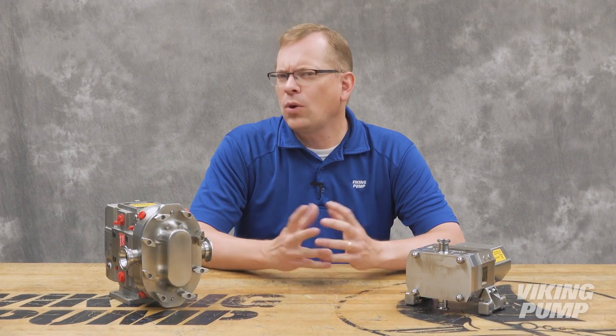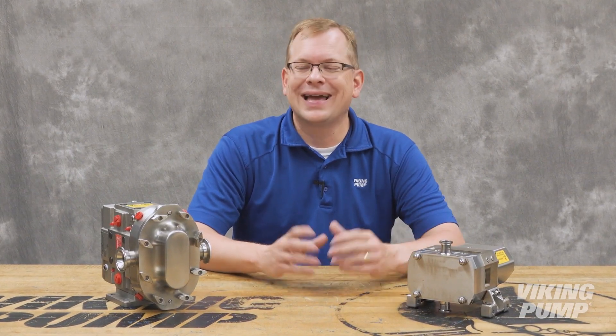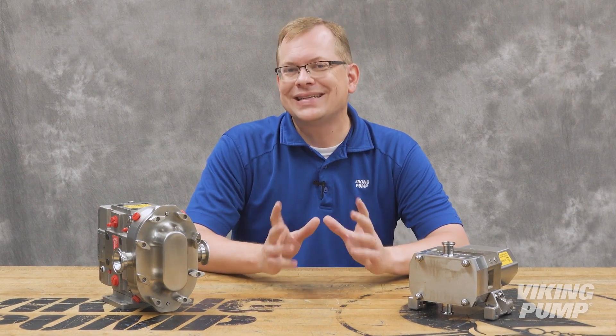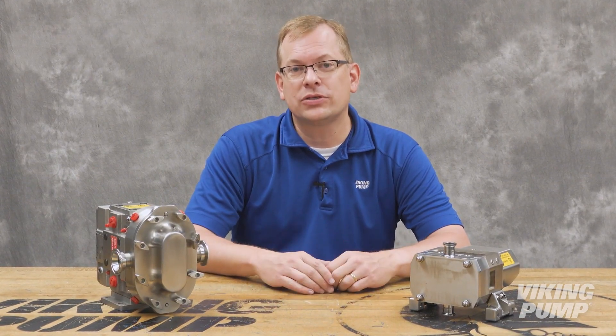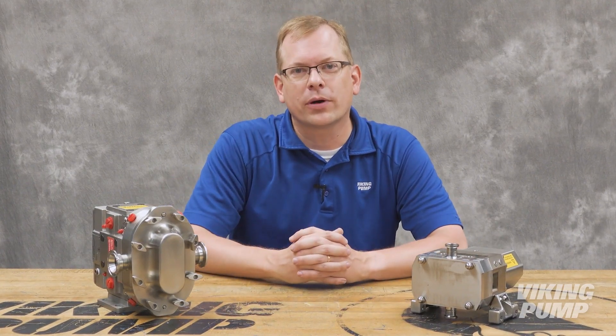Hi, I'm Chad Wunderlich with Viking Pump, and these are hygienic pumps. But what makes them hygienic? The materials of construction, the ports, and designs that allow these pumps to be easily and thoroughly cleaned. Today, let's discuss the common cleaning methods used to clean hygienic pumps just like these. You're watching the Pump Report.